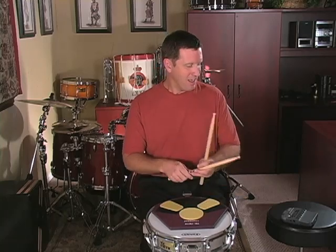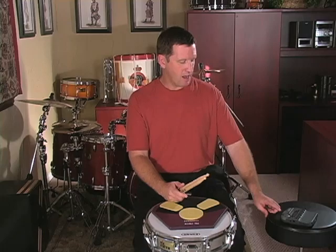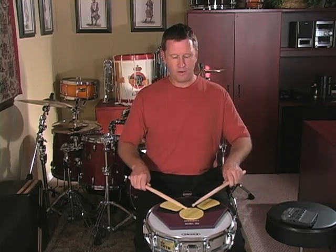Make sure that you tap your foot, and sometimes it's helpful to count out loud or even say the rudiment as you're playing. Let me play straight through at 80 beats per minute — you'll see what it looks like using double stroke rolls. Ready, go.